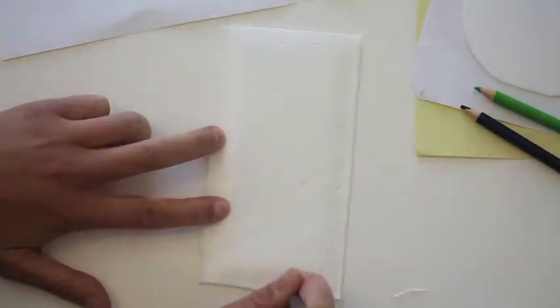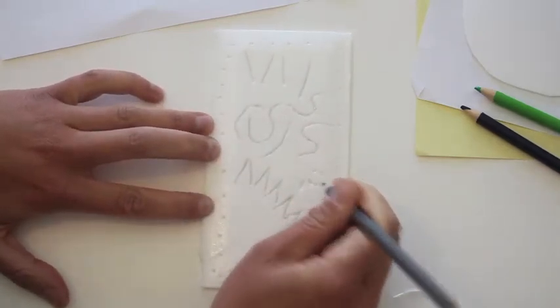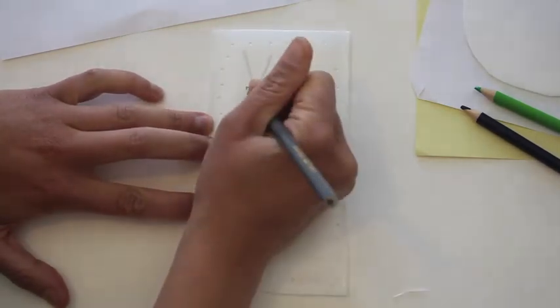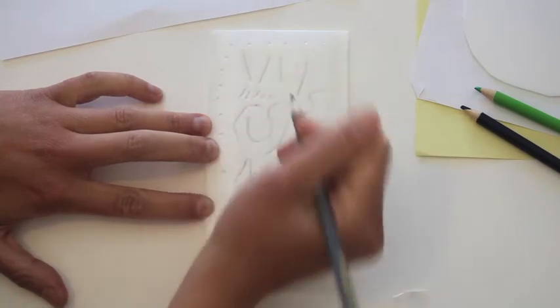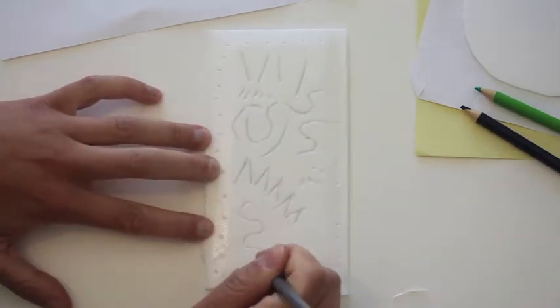It's time to draw into your styrofoam. I'm not really drawing this fast — I was actually drawing nice and slowly like this, taking my time and making sure I was pressing into the styrofoam to create a good impression.